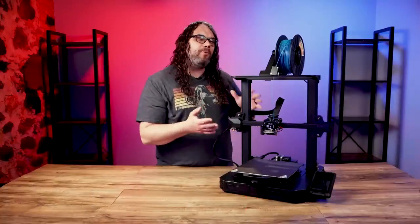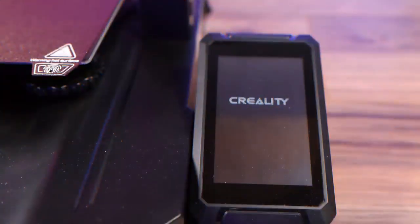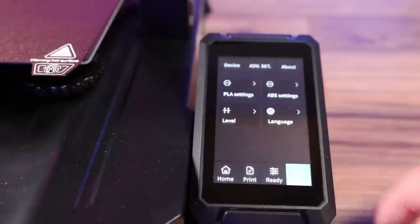But is this printer really worth the extra money? The Pro version comes with an upgraded 4.3 inch touchscreen. The interface is good and it's very responsive to use.